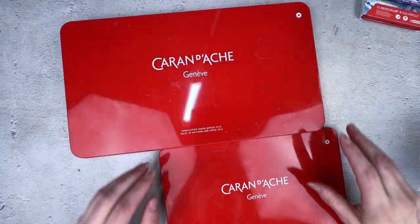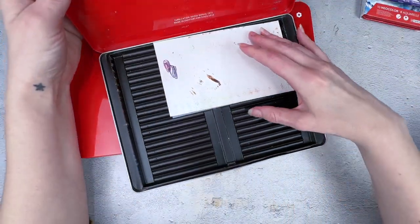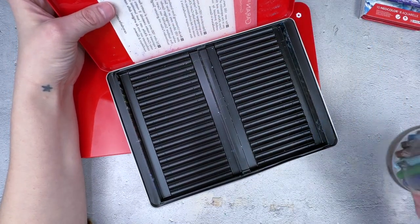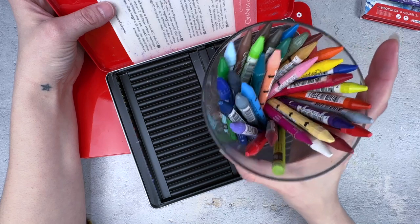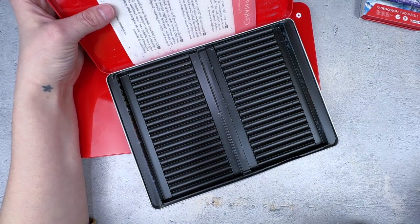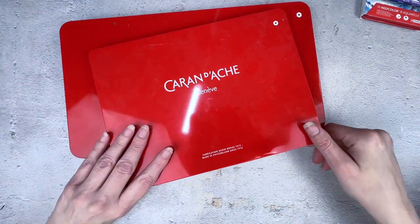In this beautiful box — let's open this one real quick — this one's empty but it will show you the size of the Neo Color 1. Here are those Neo Color 1s; I have them in cups. I'm actually looking at setting them up differently, which I'll share with you later, just like my colored pencils.